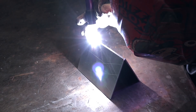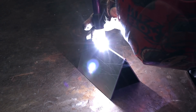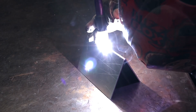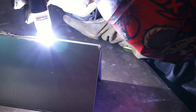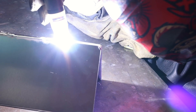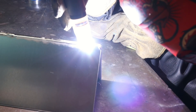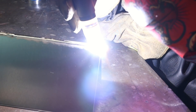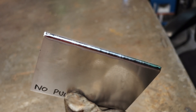Firstly, using no pulse means there is a consistent current. So whatever your amps are set at — like mine are set at 120 — that is what will come out of the torch consistently. This creates a soft weld and is really easy to add filler to. All the welds I'm doing today I'm using an open corner joint, as this is the easiest way to see the difference between pulsed and non-pulsed TIG welding.